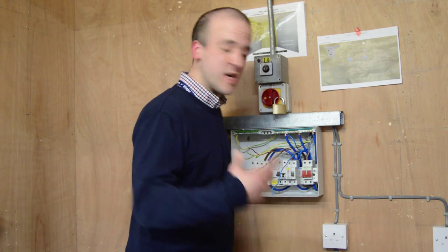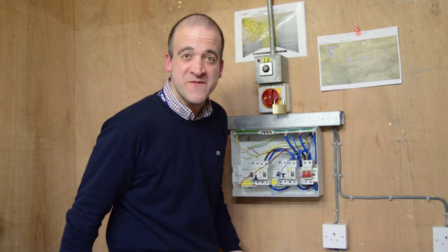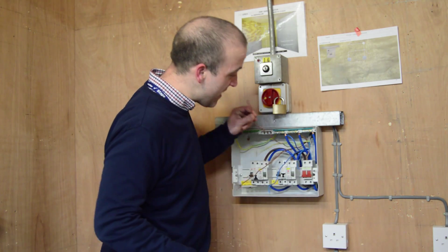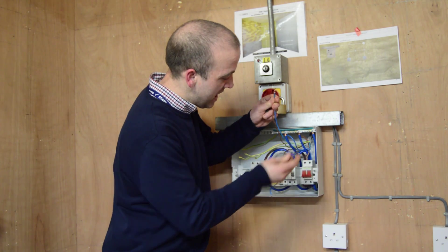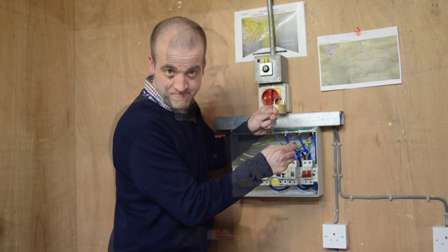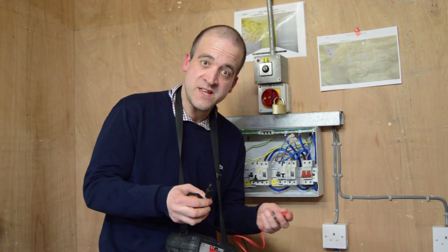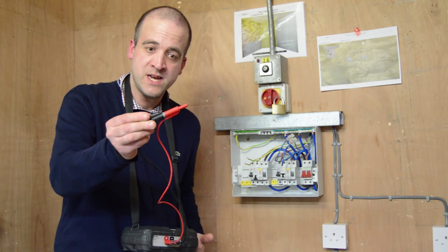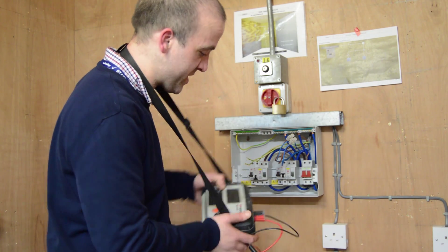For the next part of the test, we're going to call the two parts of our ring main incoming and outgoing A and B. We get our live of A with our neutral of B and put it in a connector block, and our live of B with our neutral of A and put that in a connector block. This part of the test requires a socket-in-C and these particular leads. Because we've changed our leads the resistance has changed, so we need to auto null them — press the test button and when the symbol appears on the tester we're auto nulled.